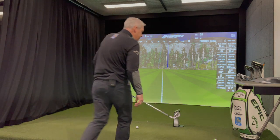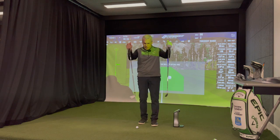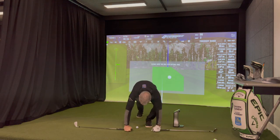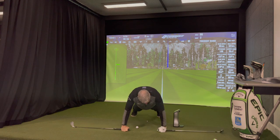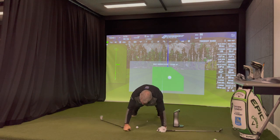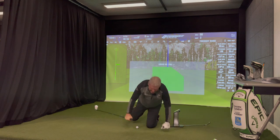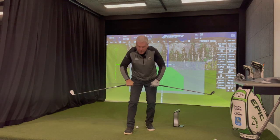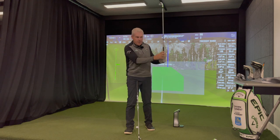Last one: if I'm in the gym and I want to do some pushups while holding golf clubs, this is the only way to go. Notice I'm right on my knuckles — it feels very, very solid. Now I can go ahead and do some pushups. Notice where I'm holding that club — exactly in the same place as I'm holding my handlebars. That's it.